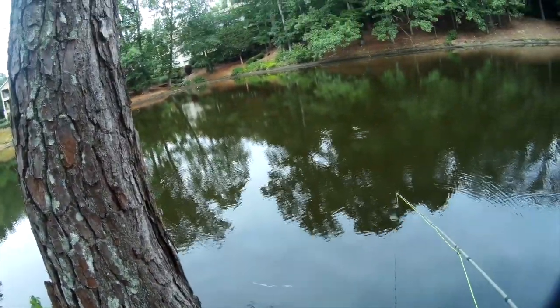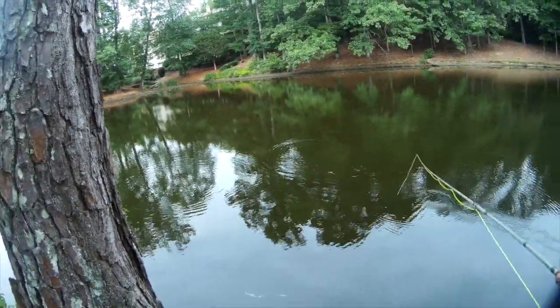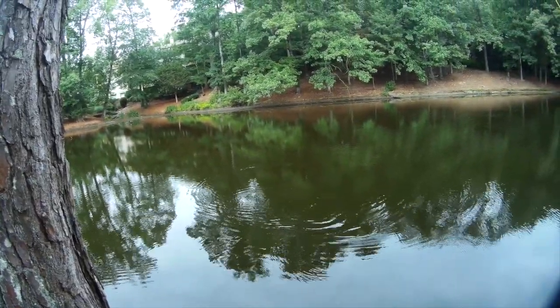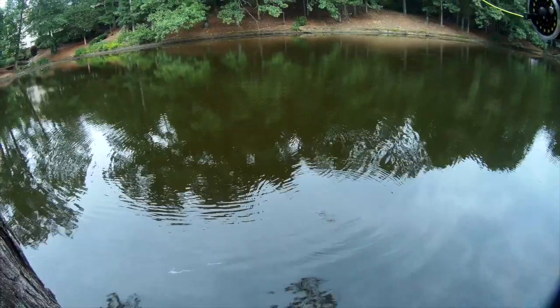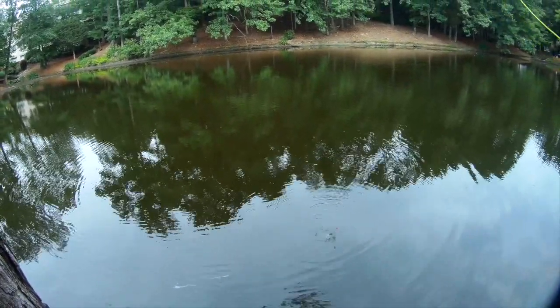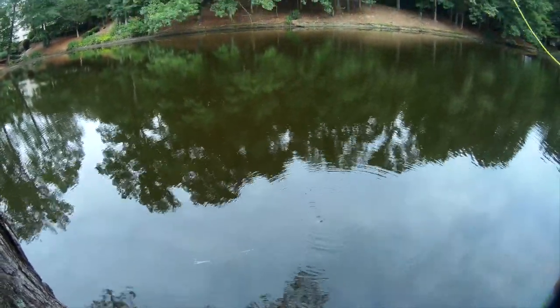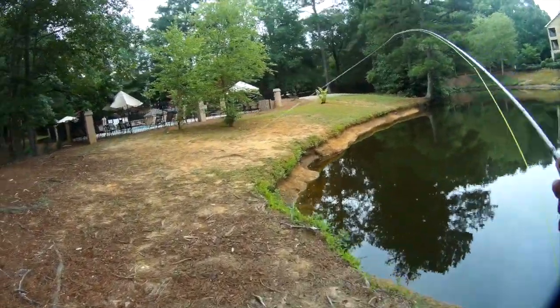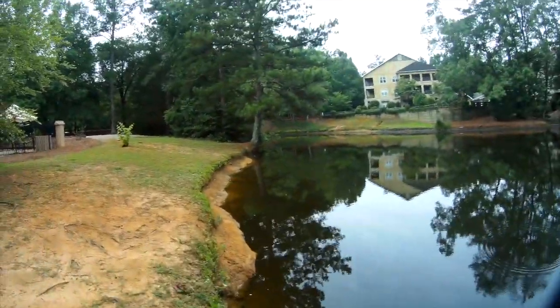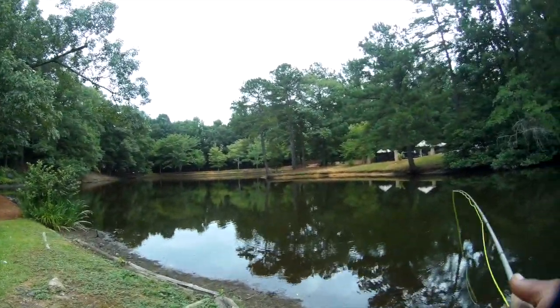That's a turtle — chill, turtle, chill! He tried to take the fly. We almost got a turtle. This turtle's pissed, he's like 'let me just eat it, bro.' I'm not letting you do it, Mr. Turtle. I really hope a turtle doesn't come up and eat it because I can't see him underwater.